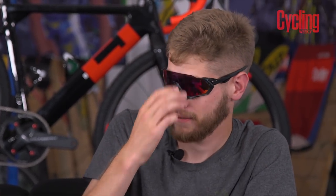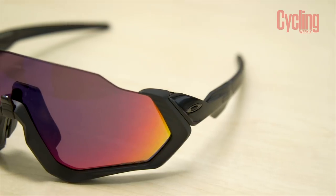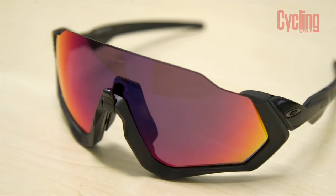Back in the studio, thanks to James for that report. In the name of balance, we're now looking at a different brand of glasses — not 100% this time, but Oakley. What have we got? These are the Oakley Flight Jackets, launched a couple of months ago, and they've been ridden in extensively with a couple of pairs floating around the office.